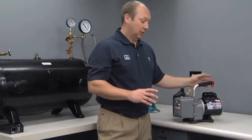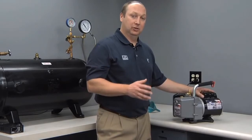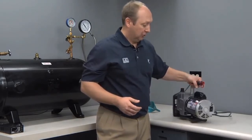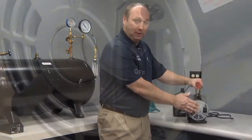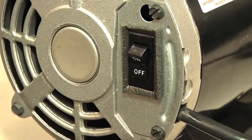All JB Eliminator vacuum pumps come with a half-horse start capacitor motor to ensure that the pump starts every time, even in cold and hard starting conditions. Each motor also comes with a low-profile rocker switch to ensure that the switch won't get accidentally bumped off during an evacuation.